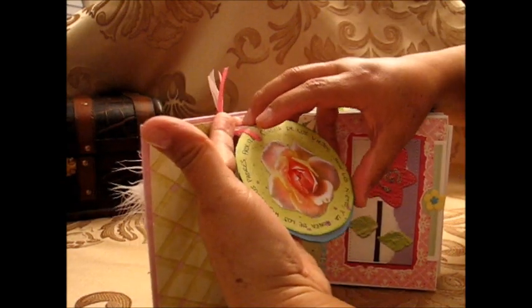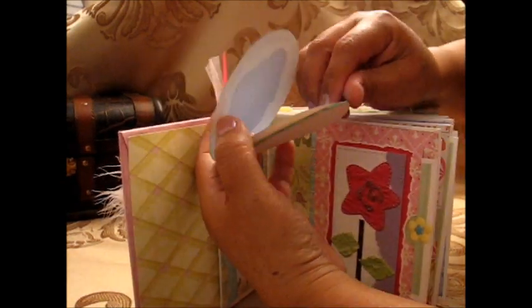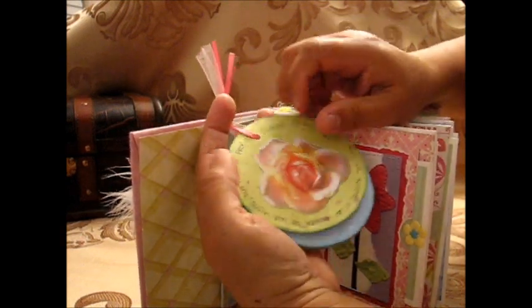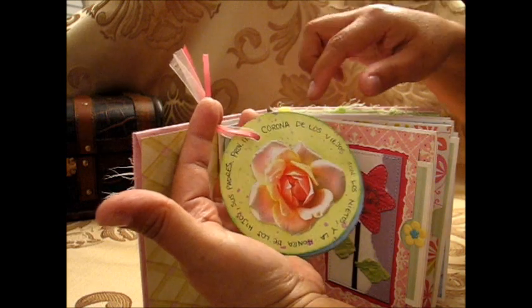I made this one that holds eight pages — one for each of the grandkids — and I just wrote a Bible verse about the grandkids.